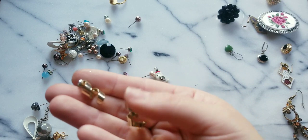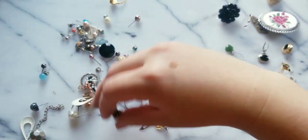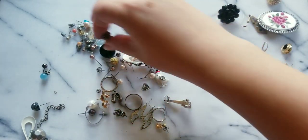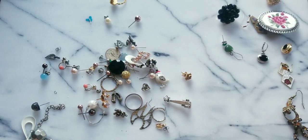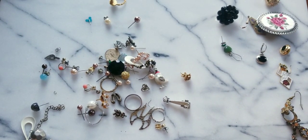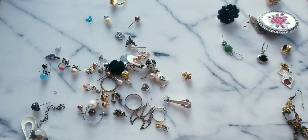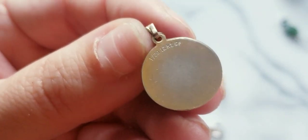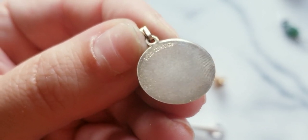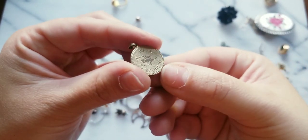We have the matching pair on these little twisty earrings. Trying to see if I have the other rose earring — I don't think so. What is this? It says one-twentieth of twelve carat gold filled. Look at that — twelve carat gold filled! And it is a Scorpio.